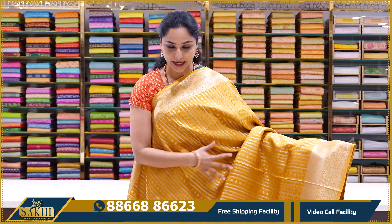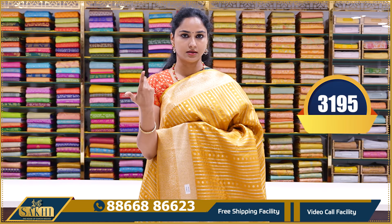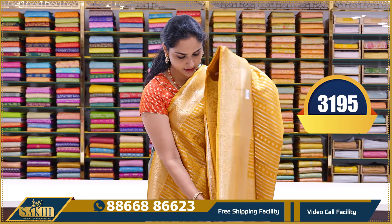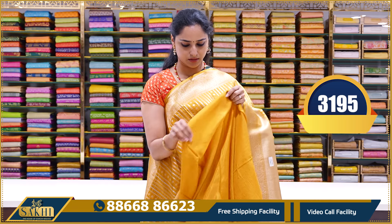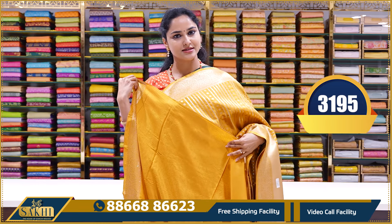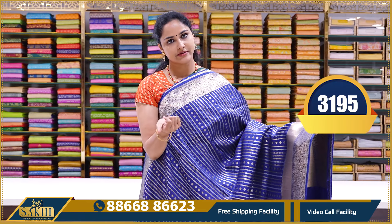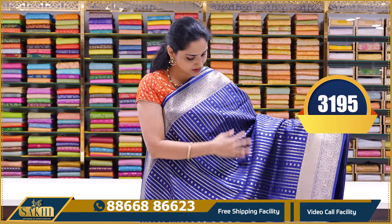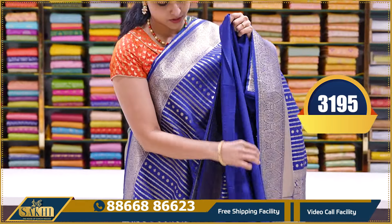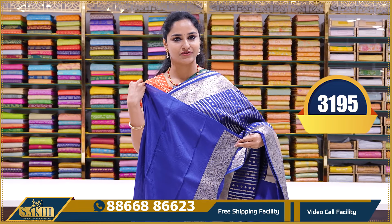The next saree is a proper mango yellow combination. It comes with a plain blouse with borders. The price is ₹3195.